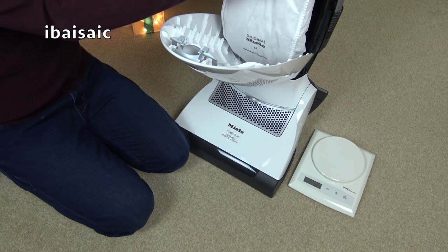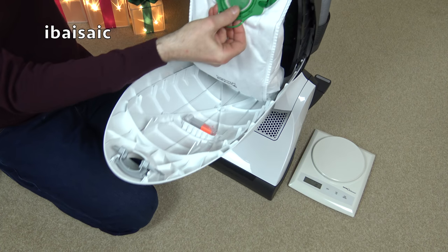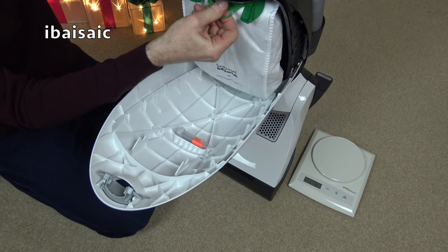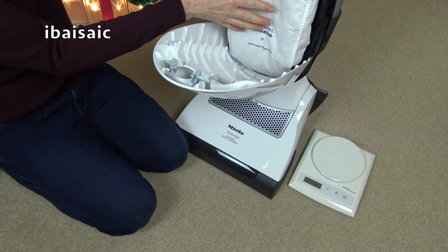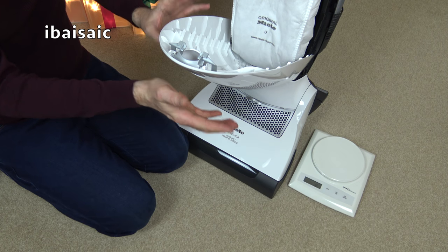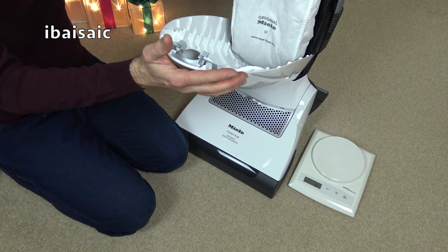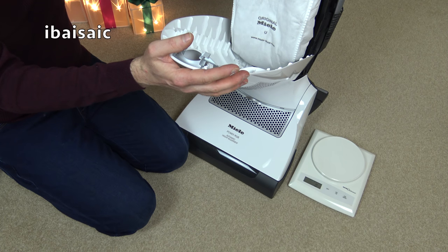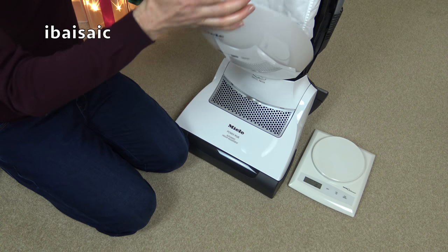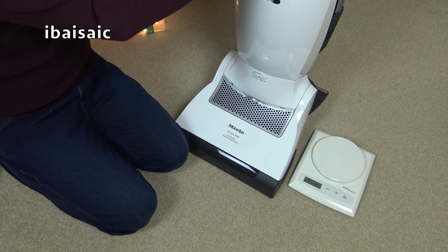Well, blow me down with a feather. I'll pop the bag back in just for now and then I'll be labelling that up with the month. In the new year you'll see all the dirt that I've picked up over the course of the year — I don't know if many people would have saved all the dirt they've cleaned out from their carpets and upholstery, but I have.